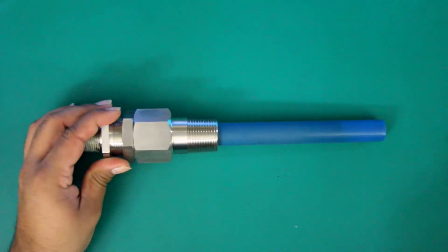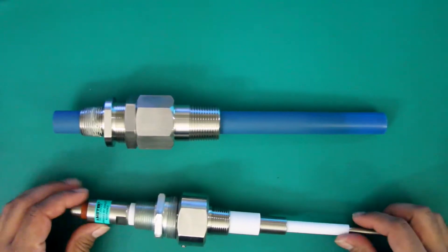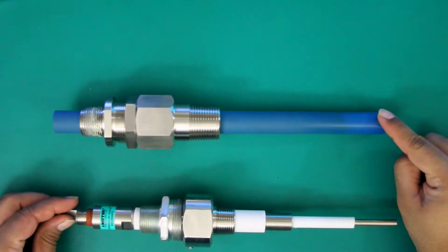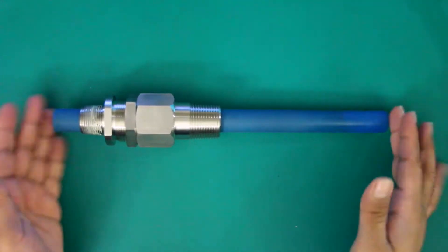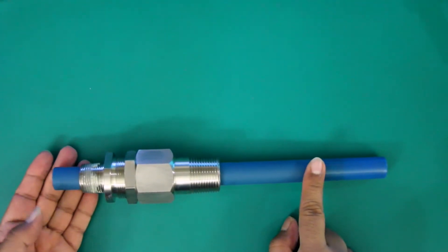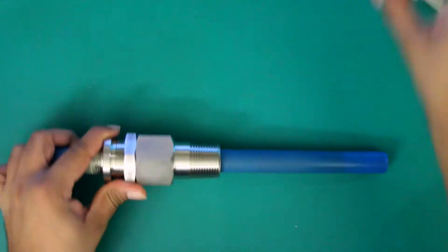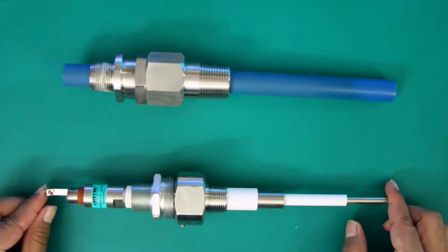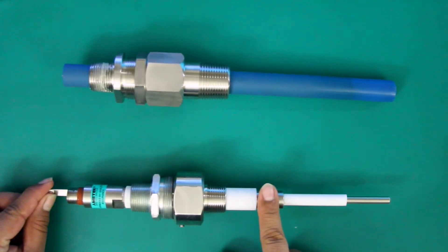Now to check your probes — this is going to be the same process. We're simply looking for short circuits between the various connections. We have two different types of probes: two terminal and three terminal. Two terminal probes only have two connections: your center wire and your ground. Three terminal probes have three connections: center wire, ground, and coat shield.